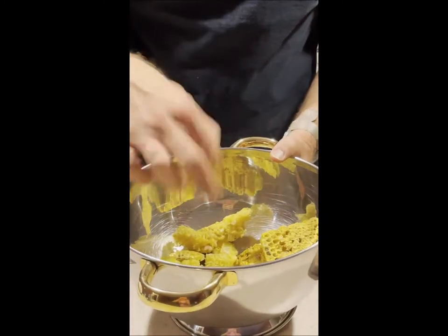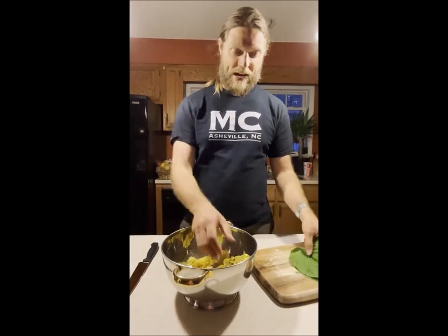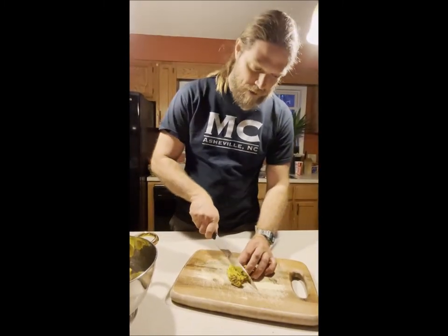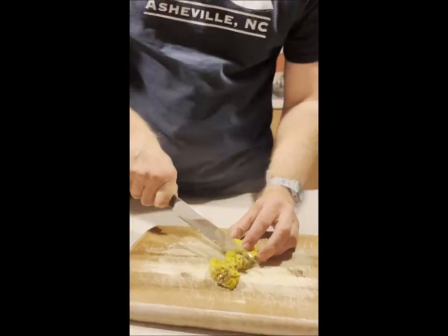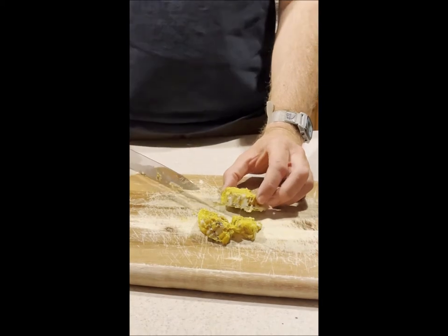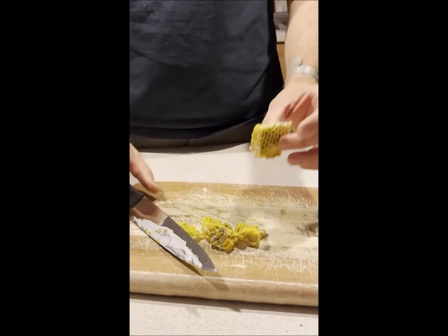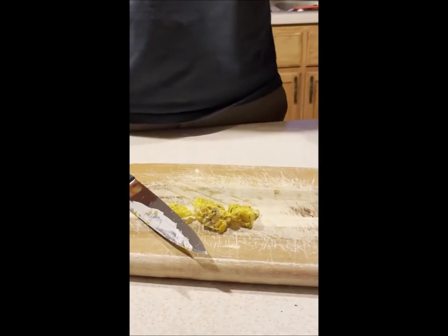We're gonna use a recipe that calls for banana leaves, but we're gonna replace them with hostas — yes, you can use hostas in place of banana leaves. We're gonna take out some of these pieces, cut them up a little bit, and find some fine larva. We'll square it off into a nice rectangle, trim it off a little bit — you can see some of that juice just pooling around there — and make little tiny squares of comb to roll up in the hosta leaves.